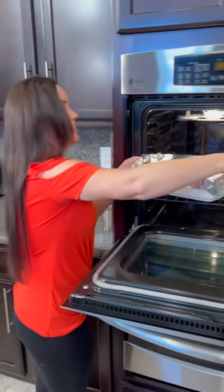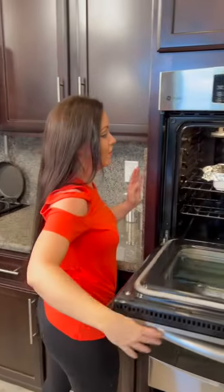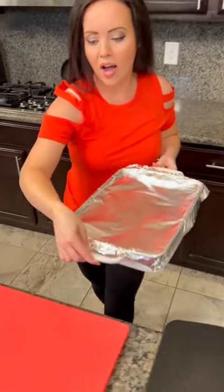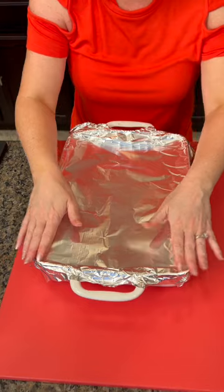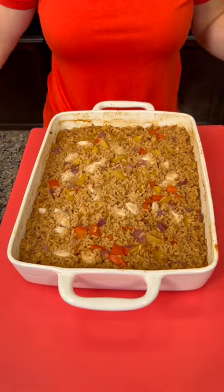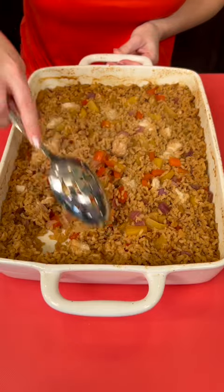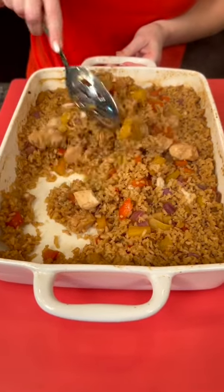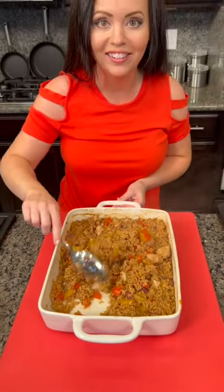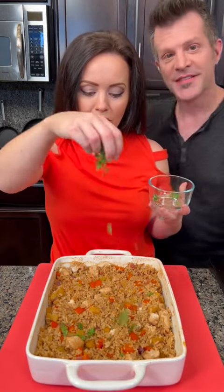It's ready for the taste test! This is our Hawaiian Aloha Chicken Casserole — we've got our rice, our chicken, our pineapple. Look at that, it turned out fantastic! Give it a mix — the rice is perfectly cooked. Wow, the chicken looks great. Kyle, come taste test! That is looking so good.